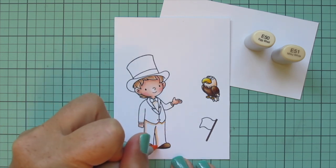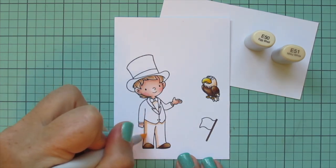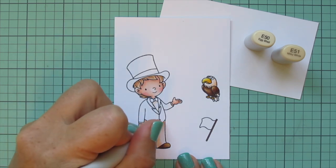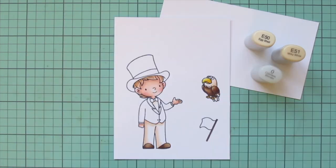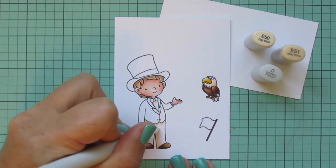I decided to give him some white pants to match his white shirt, so I went back to E50 and E51, added some shadows down the left side of each leg and up under the suit jacket, blended that out with the E50, and also pulled in my colorless blender to soften the edge of that E50 and help it fade into the white cardstock.